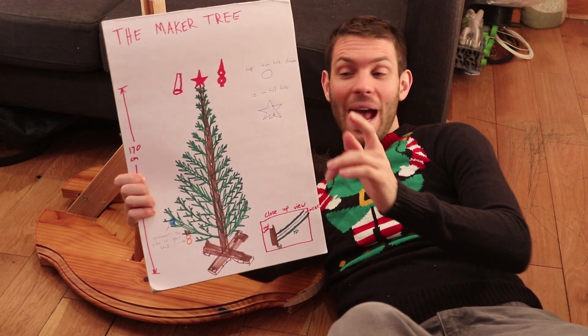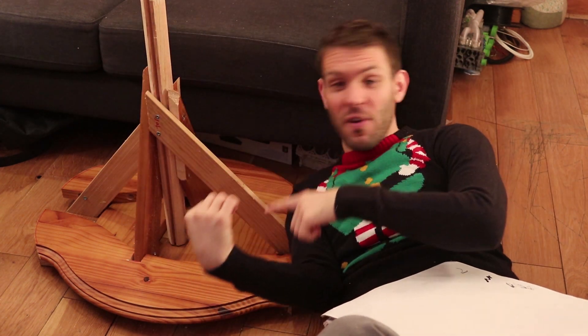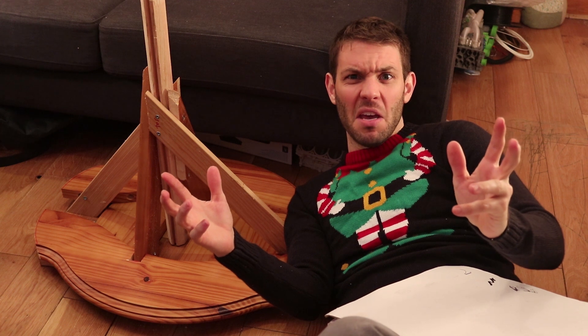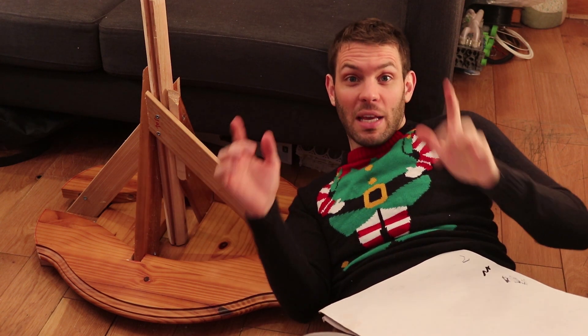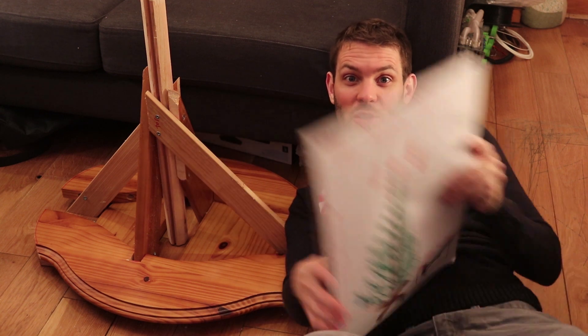Let's see where we're at in relation to our maker tree so far. Right now we have a base on a stick — or more like a spike. Maybe elf on a spike. But don't get distracted, we're going to keep plugging along here and this is going to turn out just the way we want it to.